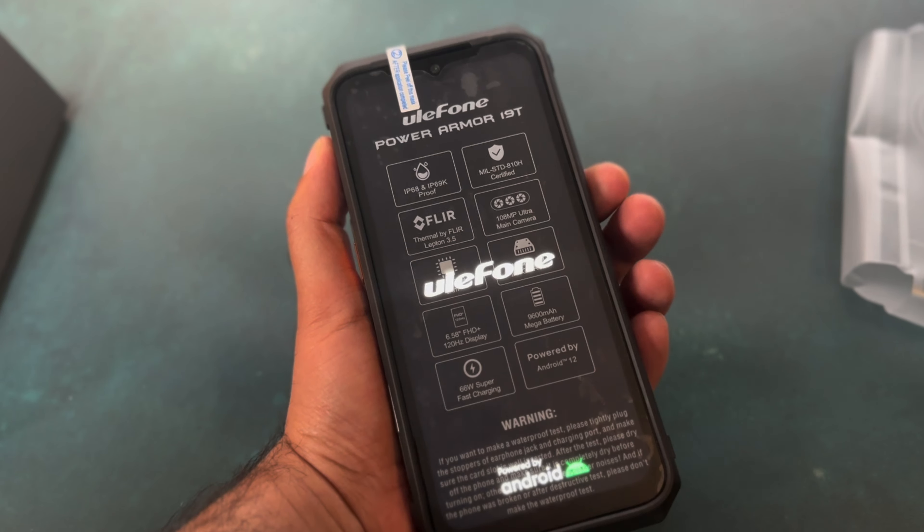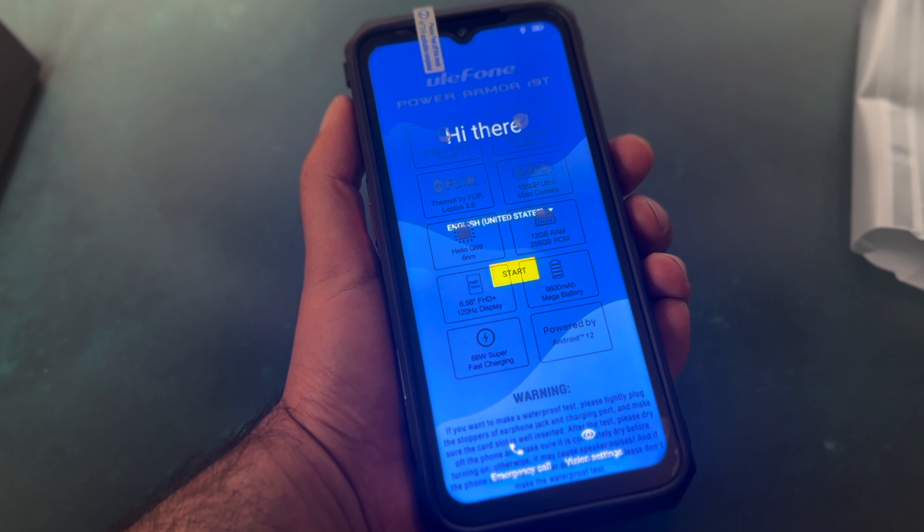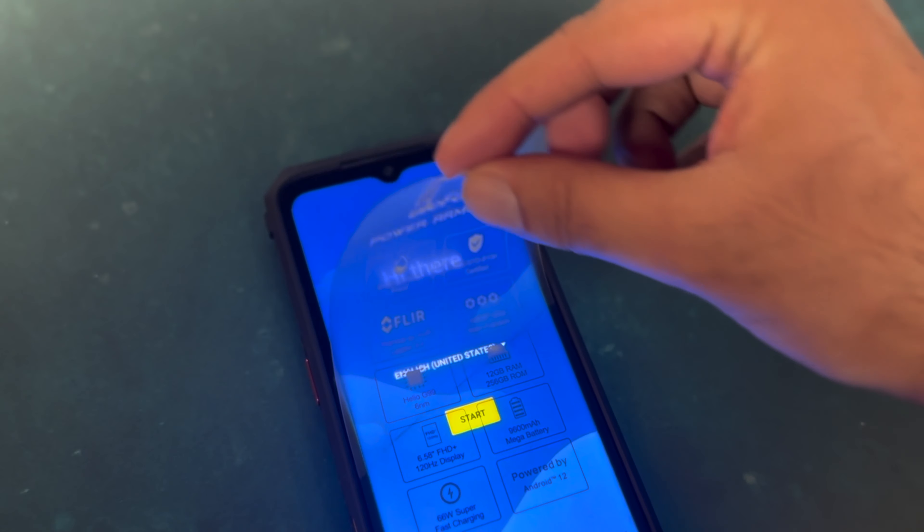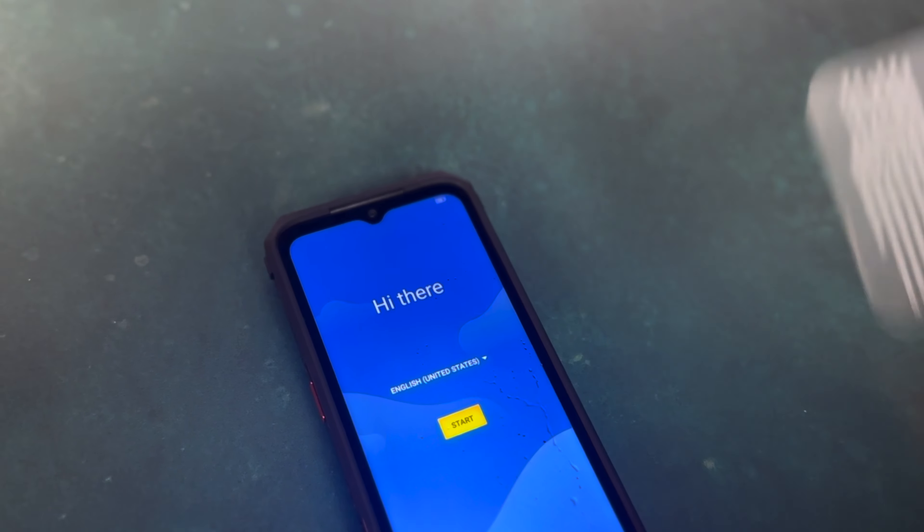Let's turn the phone on. This is an Android phone, so you have to set up Google services with it. I think you need a Google account.